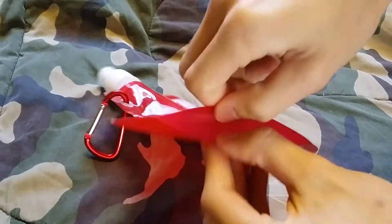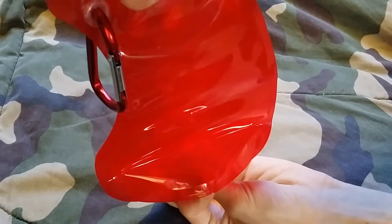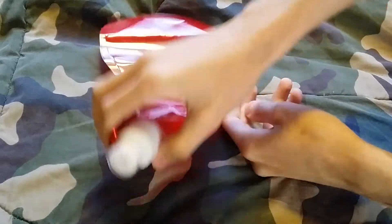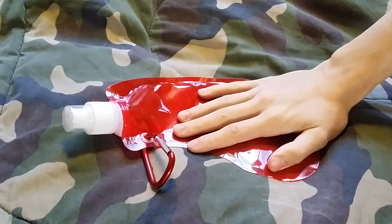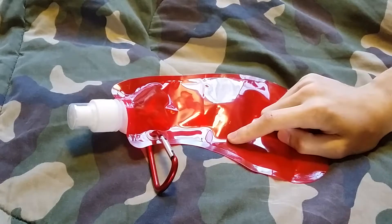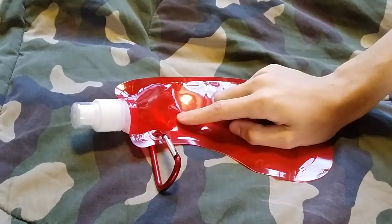The bottom folds out when you fill it up with water, so you can stand it straight up and you don't have to keep laying it down in the dirt. These things are awesome, and I'll be suggesting them and hopefully inspiring some people today for bug out packs, hiking bags, and day packs.